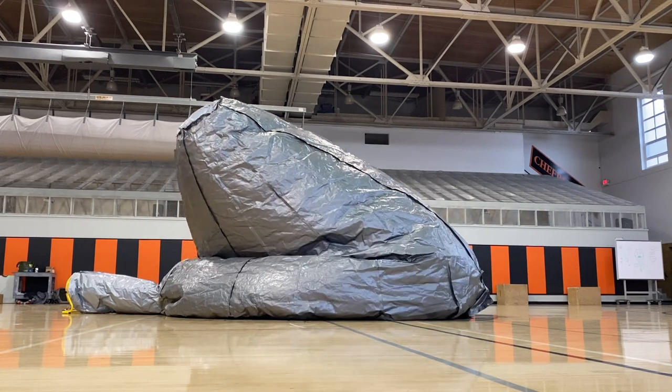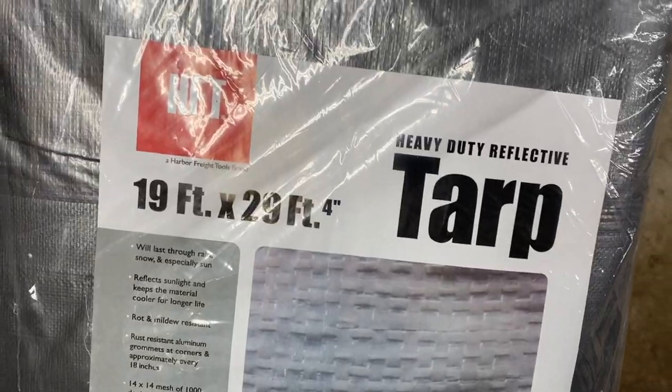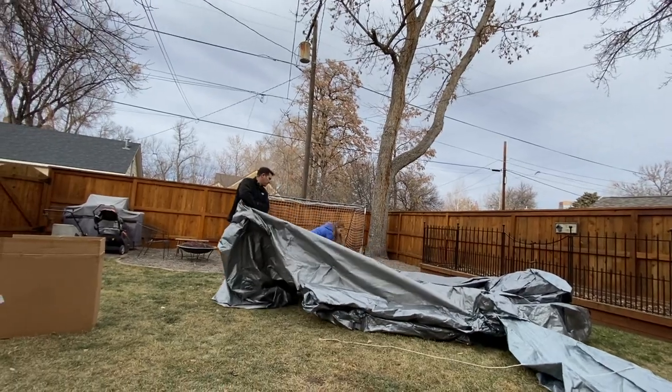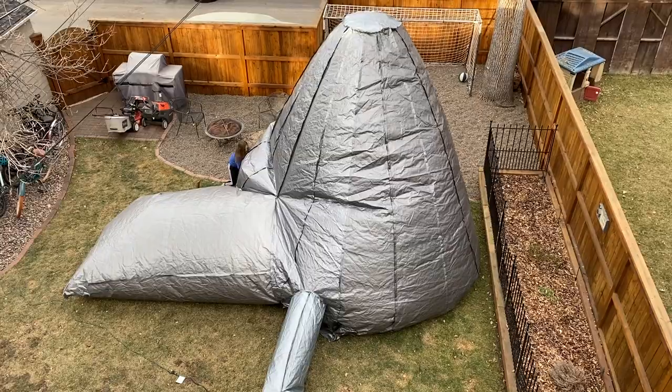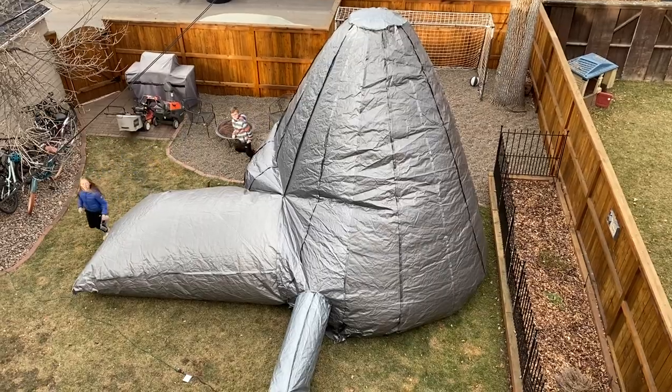Once we decided on our shape, we had to figure out what to build it with. I chose to use tarps because tarps are readily available, they're inexpensive, easy enough to cut, and they're strong so they'll hold together. I thought this thing could even be used outside. Turned out tarps were a great choice.